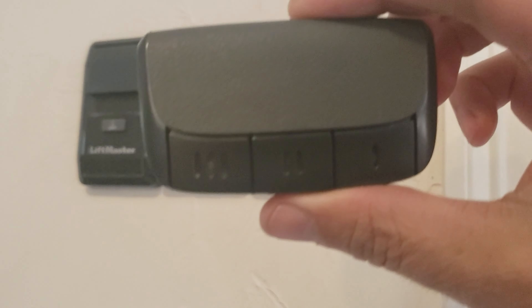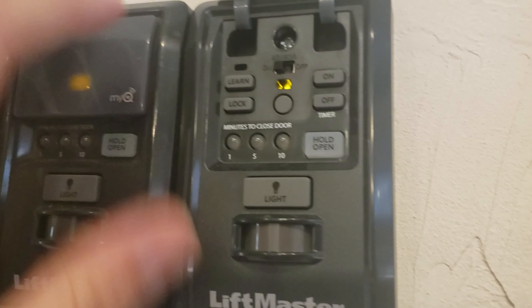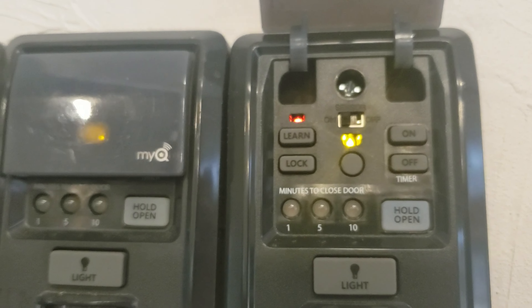Have you ever needed to program a garage remote? This is for a LiftMaster, so you want to lift the flap. Right here there's a learn button. You want to push it twice and a red light will appear.